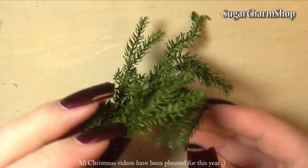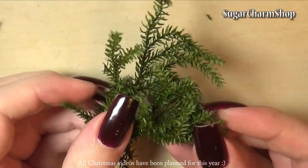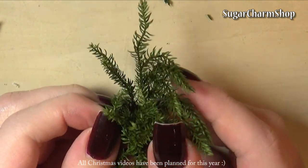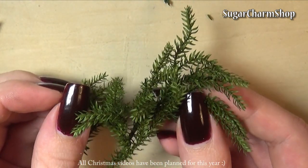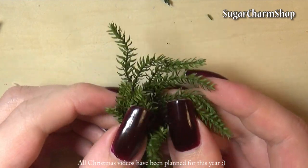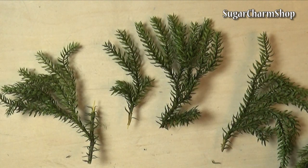For the pine I chose to use this, which I found that people tend to call a few different things, but the most common names I found were Princess Pine and Erica Moss. I know for a fact you can find it on Etsy and eBay, but you can probably also find it in local shops that sell florist supplies.